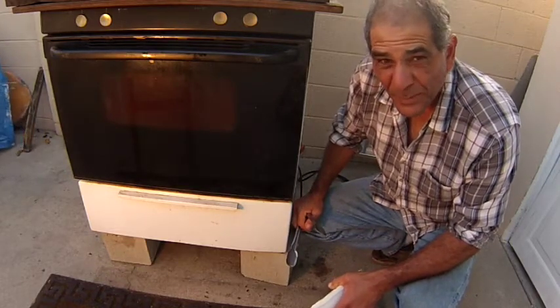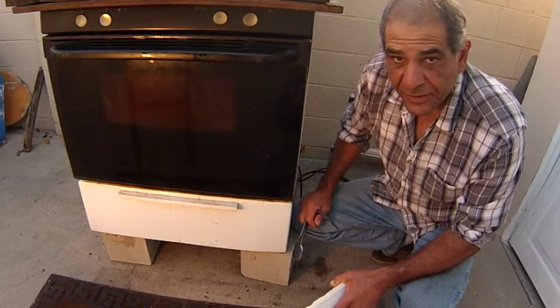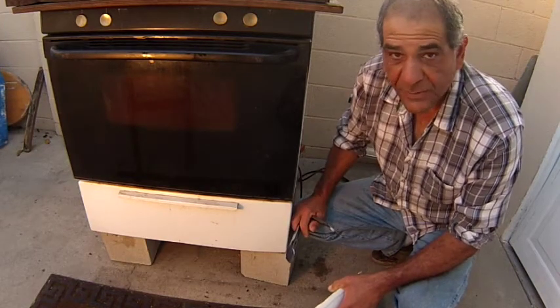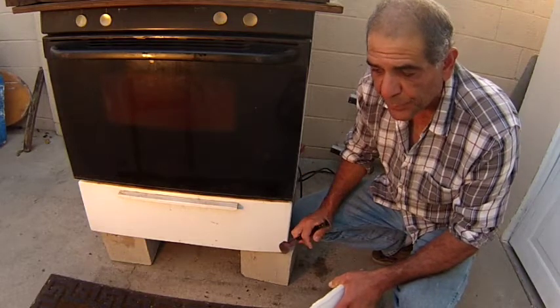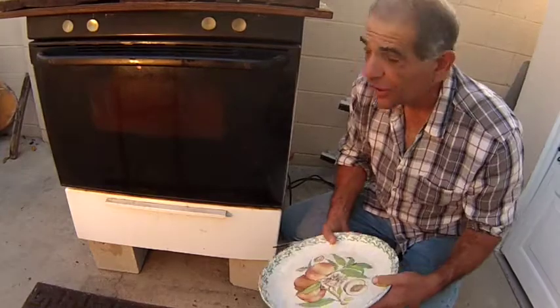I think approximately an hour, maybe an hour and 45 minutes has elapsed. I just checked everything and it seems to be completely done. I did the push test with the finger — I've still got some very clear juices coming out. The trout seems to be a little bit springy but has some nice color. It's definitely cooked. So let's take a look.